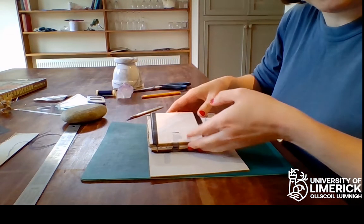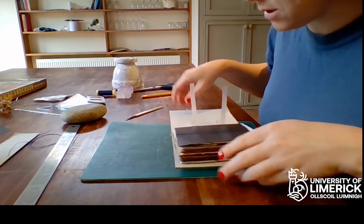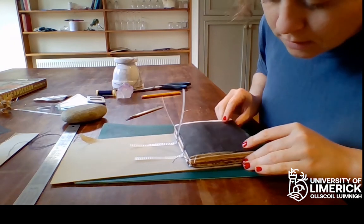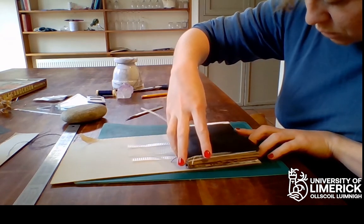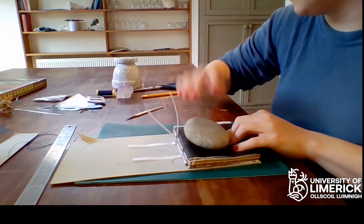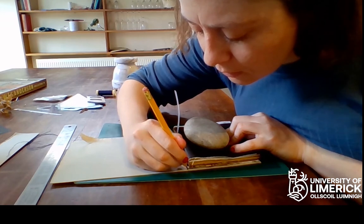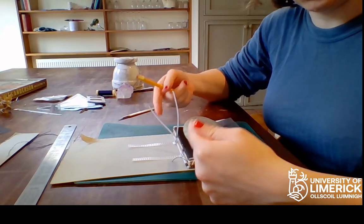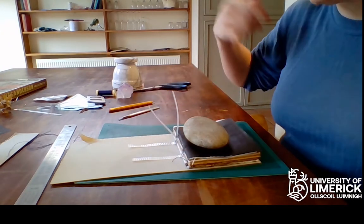Then we're going to get the length. You're going to place your text block onto your cardboard — maybe it will be easier to see from the side. You're going to have a little margin here at the foredge. Make sure you're as straight as you can get. You can make a mark here by the spine, and that's where the book is going to fold — it's going to make the first joint basically here. Then we're going to fold it over here again, and that's going to be the front cover and the back cover.